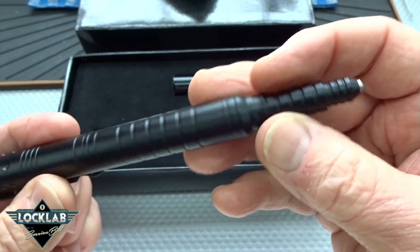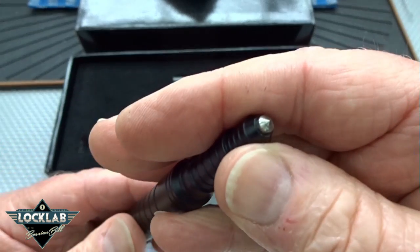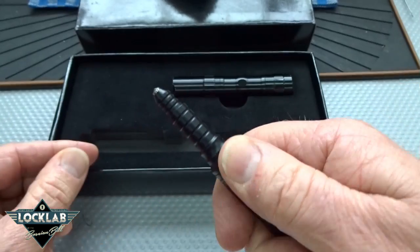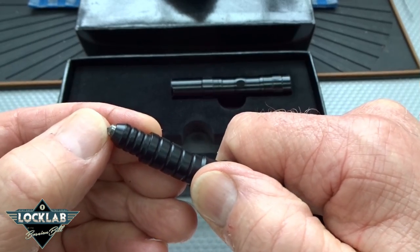Very nicely machined, it's not bad. It's a pretty hefty pen, very large for a pen. The selling point on this is that in the end of it there's a piece of carbide, and in the video they show a guy taking this and jabbing a piece of glass to shatter it — using that point to shatter the glass.